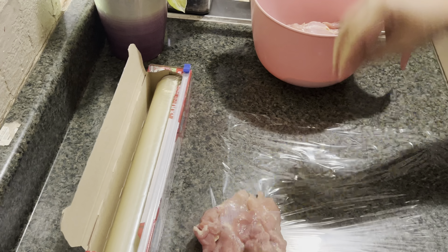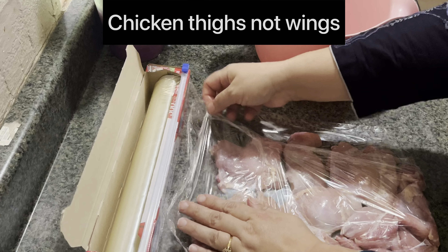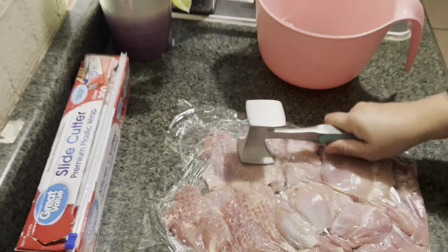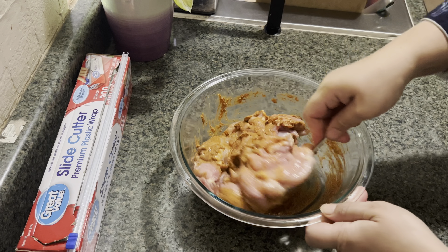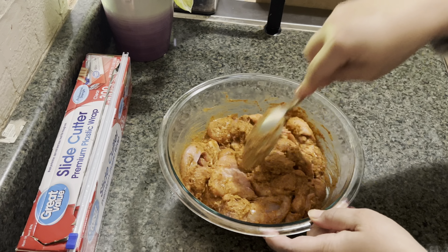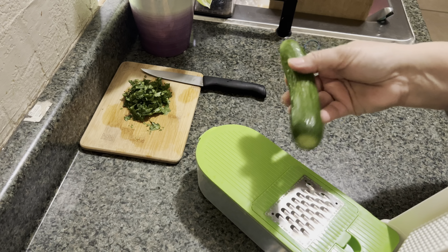Next I'm going to pound the chicken thighs a little bit. I have cling wrap here — I'm going to spread that on the counter, add the chicken thighs on there, fold it over, and then just pound it down to make it a little bit flatter. Then add those to the spice marinade mixture and give it a good mix. It's best to refrigerate it overnight, but if you want to make it the same day, just refrigerate it for a couple of hours.